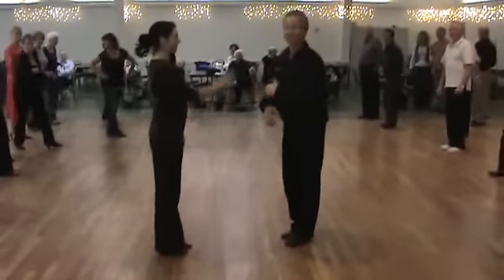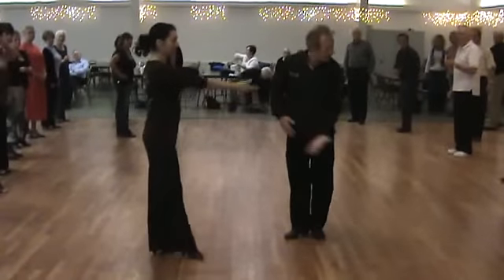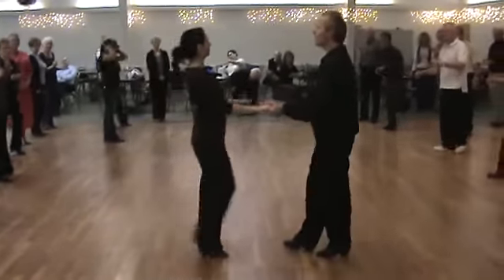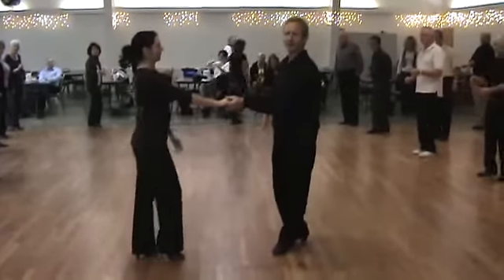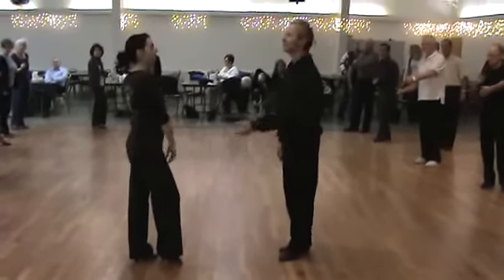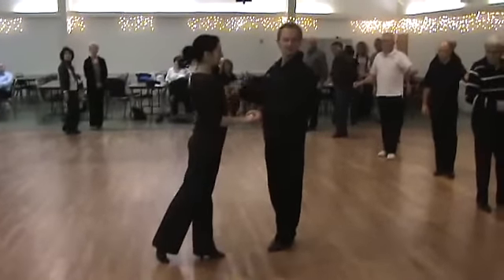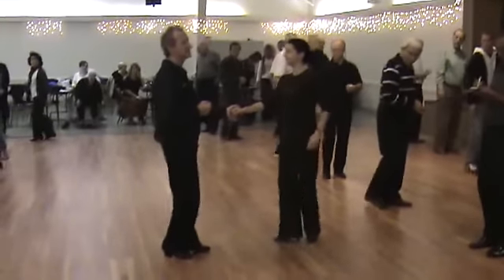Let's try a left side pass now. To do the left side pass, I've got to let her know I'd like her to go on this side of me — that's basically how I lead that. I'm going to do one, two, three and four, five and six. I've got a slide diagonal, letting her know which side of me she's going to pass. I'm going to take two steps backwards: one, two. I'm going to triple in place as she runs forward and passes me — three and four. Face her five and six.